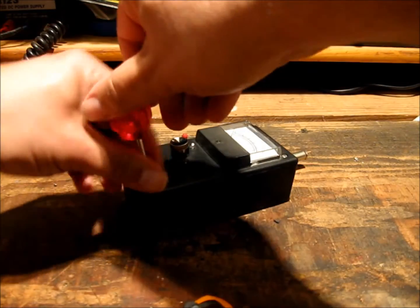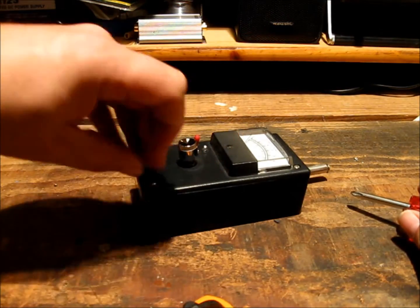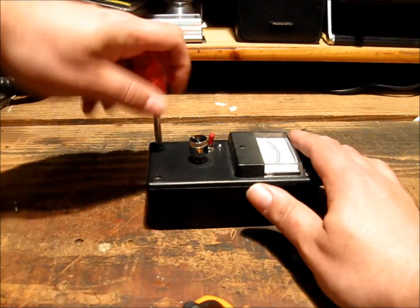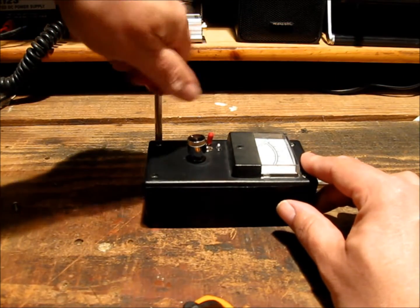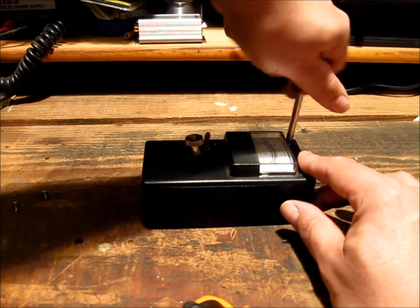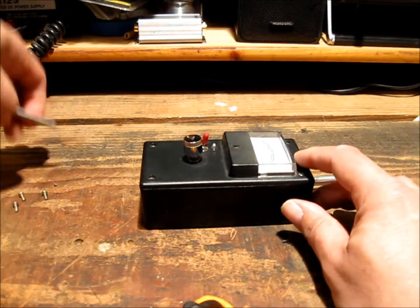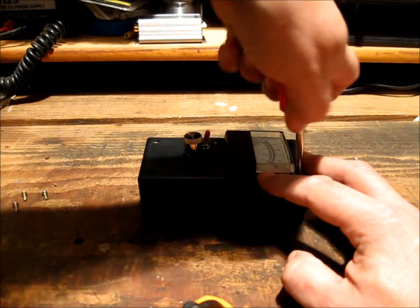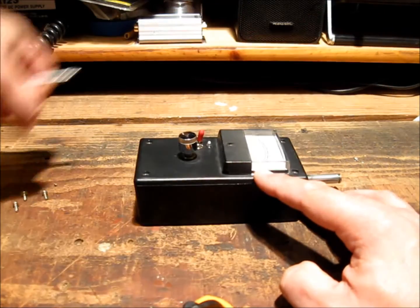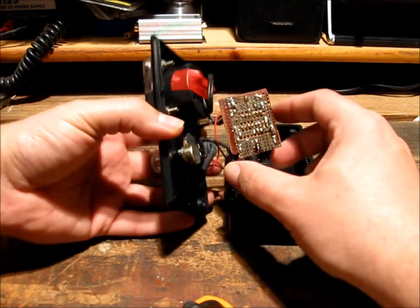We'll just quickly take it apart and have a look at its very rudimentary construction, which has been done on the old perforated boards that were still commonly available but just not at places like Dick Smith anymore. All this gear here is from Dick Smith during the period of construction anyway. Now it's very much a hacked-together design. Like I said, it's worked flawlessly for over 20 years.